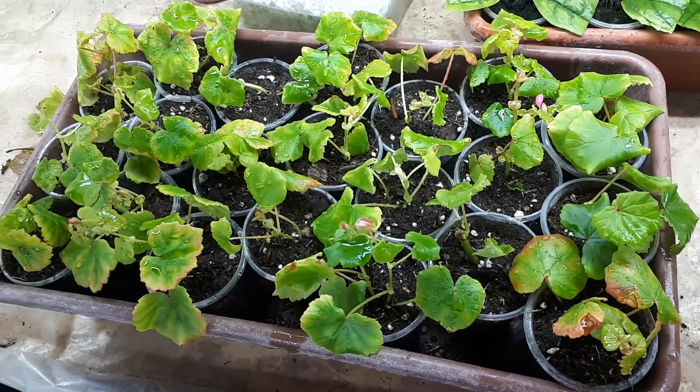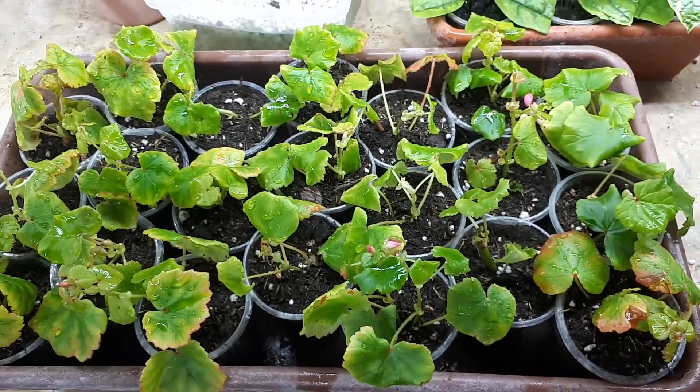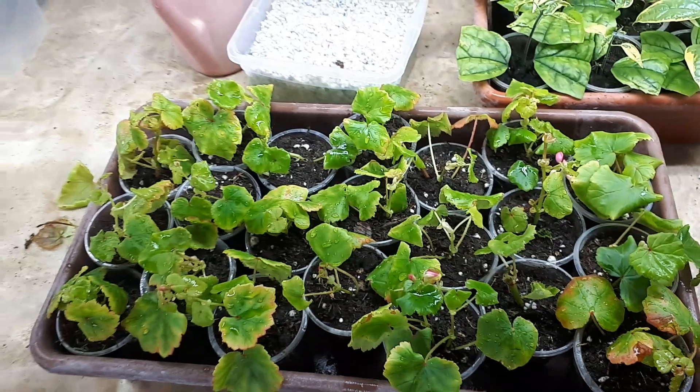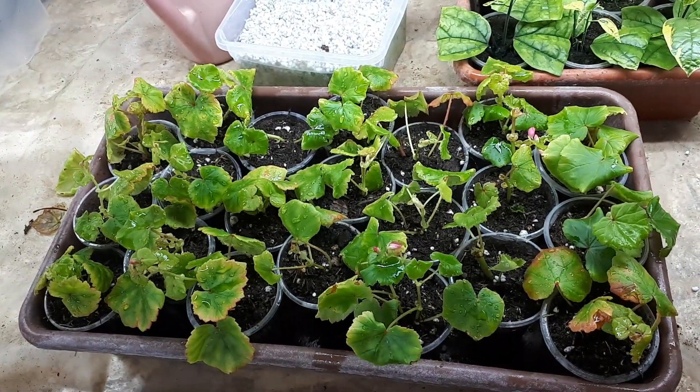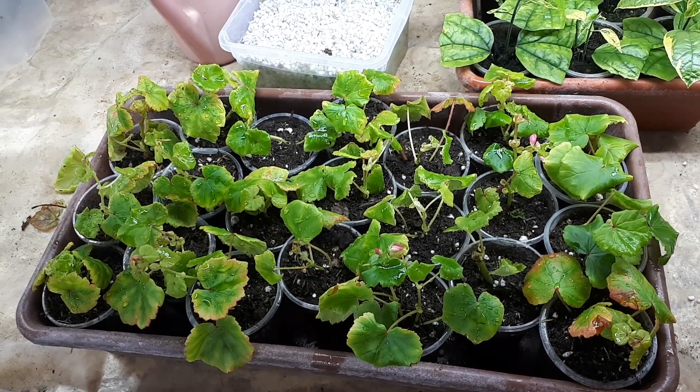Через некоторое время все черенки выровняются и будут выглядеть абсолютно одинаково. Так что применяйте любой из способов — удачных вам укоренений! Всего доброго, до свидания.